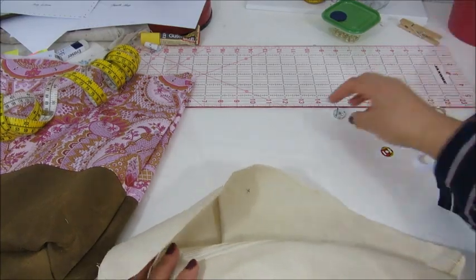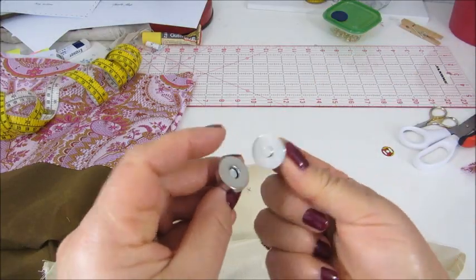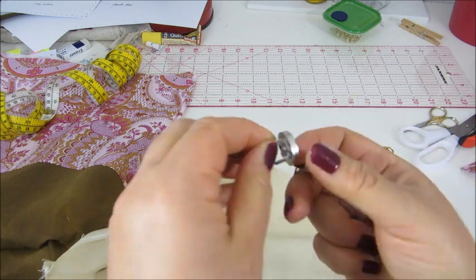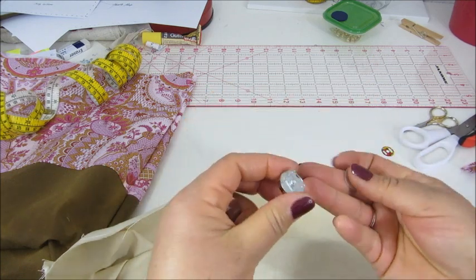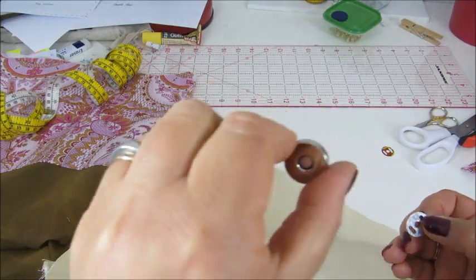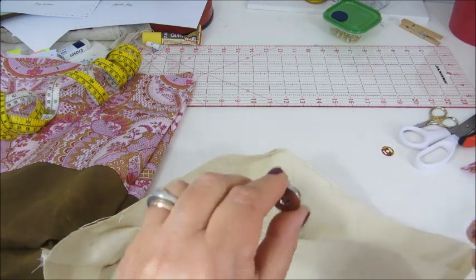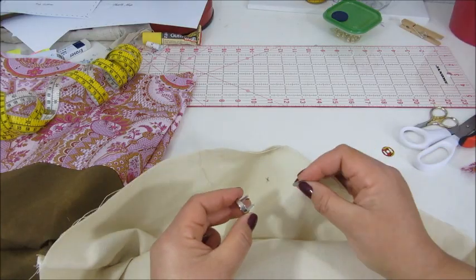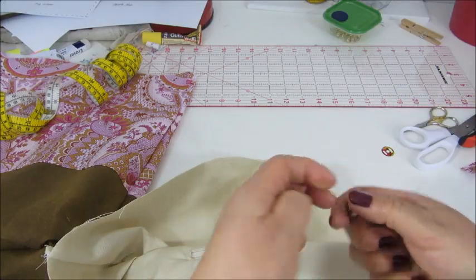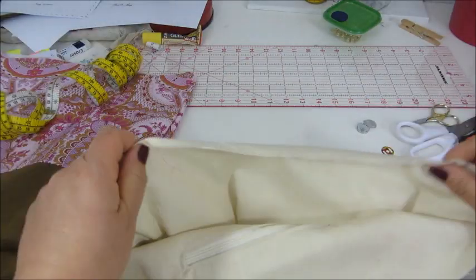Magnetic snaps work like this and they come in different sizes — I'm showing these big ones, very magnetic. Each one comes with one of these. The way it works is you put one of these through your fabric, through the right side of the fabric, and when it comes out on the other side you put this on the back to hold it in place. Here I have the lining of my bag.